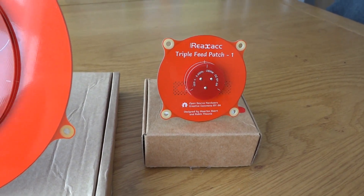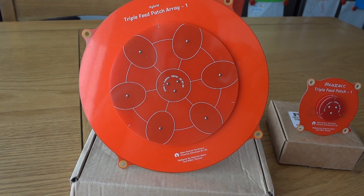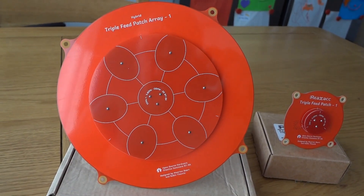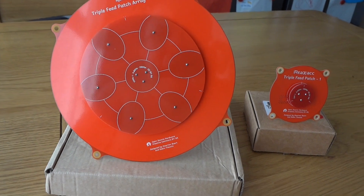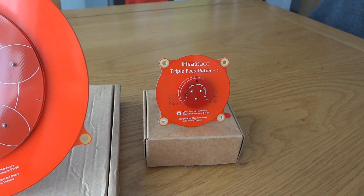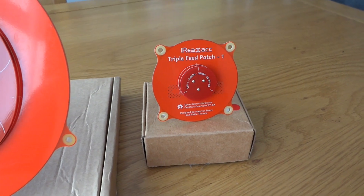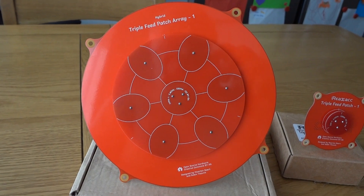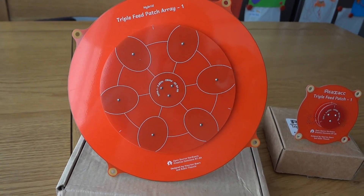They've now released what they're calling a triple feed patch array — that's the larger of the two on the left there — claiming 14 dBi for that one and 9 dBi for the triple feed patch. In real terms, 9 dBi is probably about nine times the gain, and 14 dBi is 25 times the gain, so there should be a little bit of improvement with the triple feed patch array antenna.